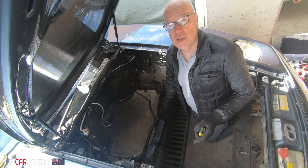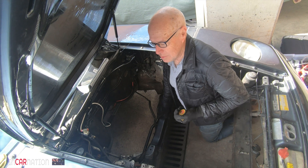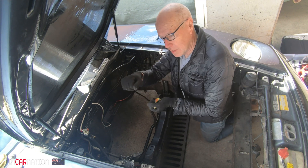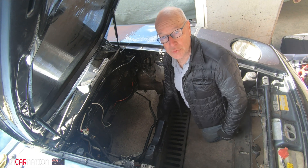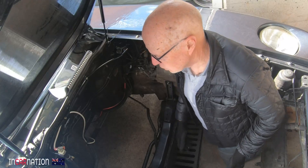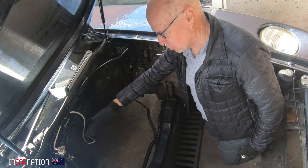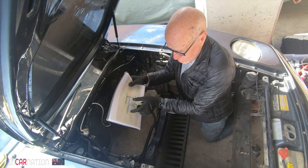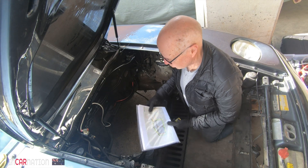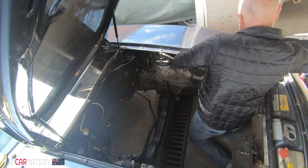A 928 doesn't handle as well as a 944 or 968 - they're good open-road GT cars but in tight twisty stuff on the brakes they can plow a little. We want to reduce that by having less weight up front than a standard car - get the weight as rearward as possible, the further behind the front wheel centerline the better.